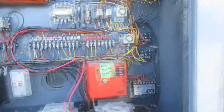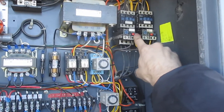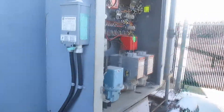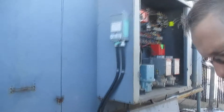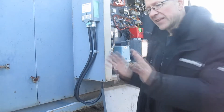Up here there is a blue reset button, and another blue reset button there — push both of those. Once all those are pushed, the whole system should start back up. Come over here and look inside — those dampers are going to be moving very slowly to open up. Once they're fully open, the system will start up. If it shuts off again after running a little while, there could be a bigger problem, but that's easily fixed too.